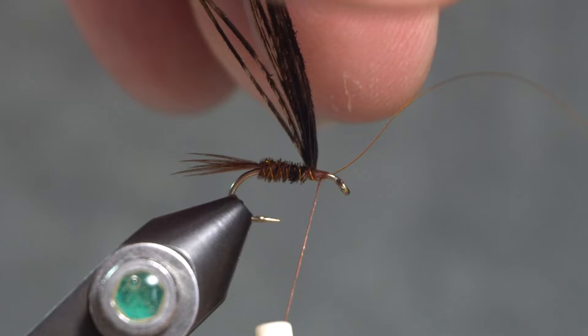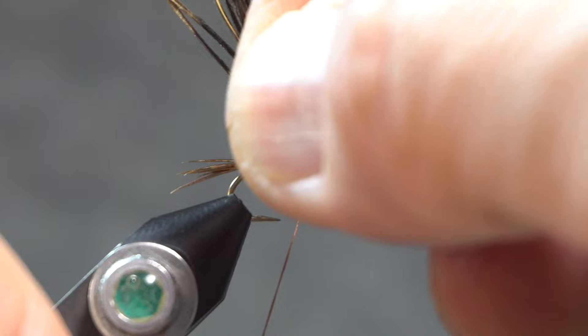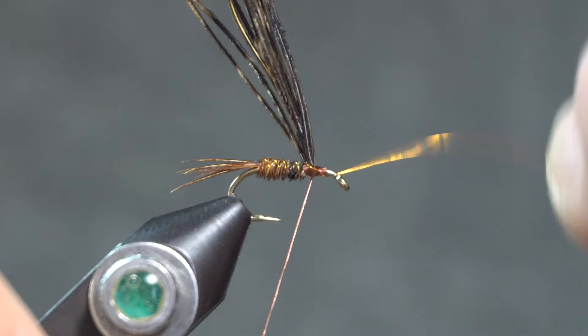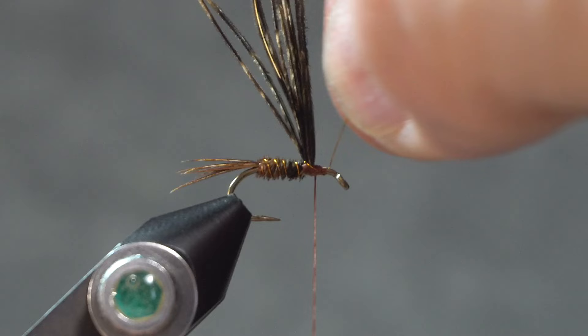Put a couple of good wraps around that wire, then pull down on the thread to add some tension and wiggle that wire to weaken it so it'll break off right there. This tiny little wire can take a moment, but it will eventually break off. Alright, just make sure those butt ends are out of the way.